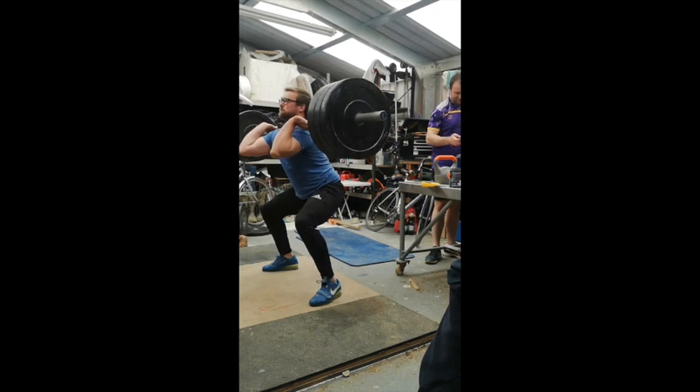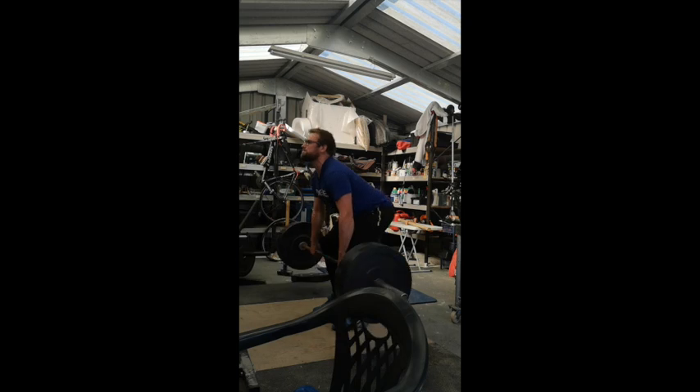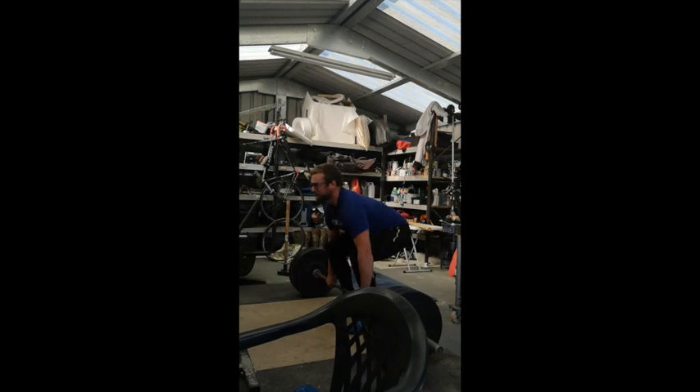Hey guys, that's been another training vlog — an update on where I'm at at the moment. Thanks for watching, let us know what you think in the comments.